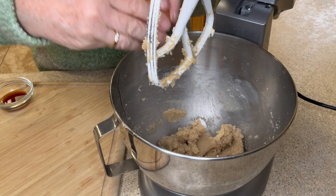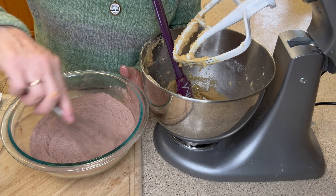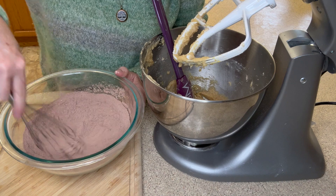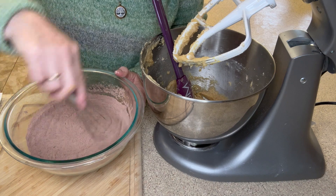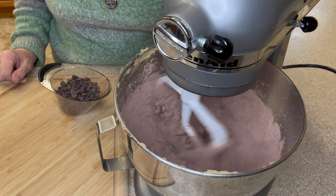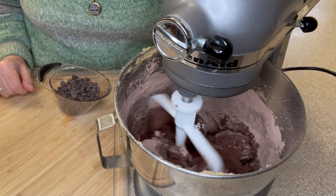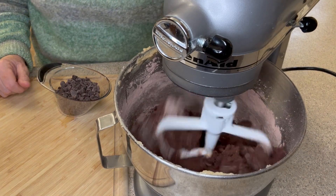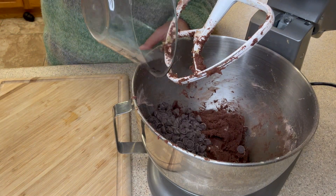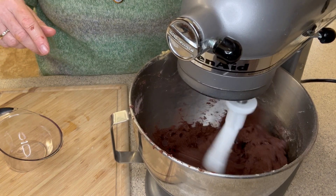Now it's time to get our egg in there and our vanilla. We're ready for our dry ingredients — just want to give it a little more of a whisk before we add it to our sugar and butter. I'm going to mix this on low just until everything is incorporated. You do not want to over mix your cookies. This all seems to come together really nicely; it's turning a really nice dark chocolate color. Last but not least we're going to add in our chocolate chips, which are just going to add even more chocolatey goodness.